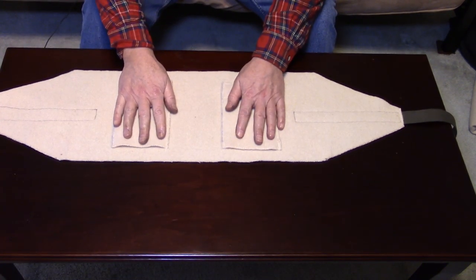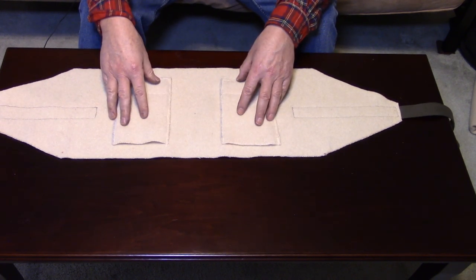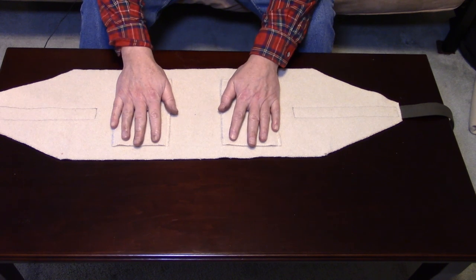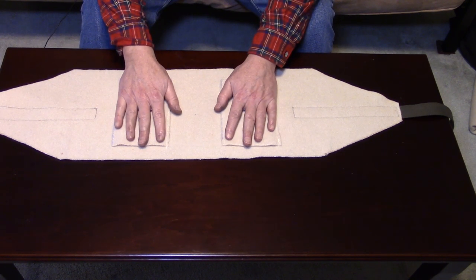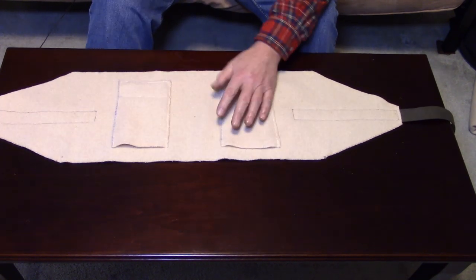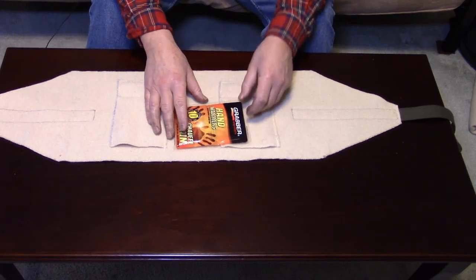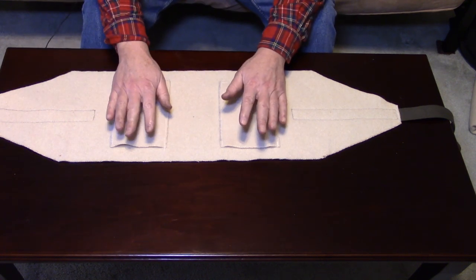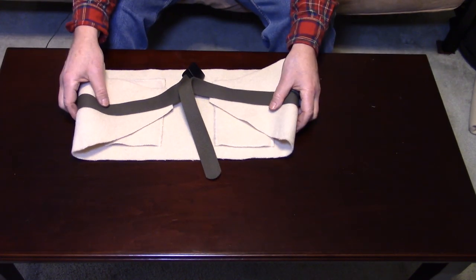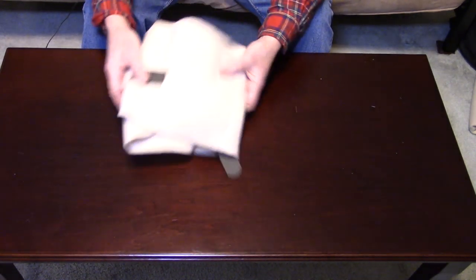I sewed two pockets onto the inside of it, made from other sections of wool blanket I had left over. These two pockets are designed to do two things. First, it gives me an extra layer of wool right over my kidneys for a little more protection. The pockets are open on the ends, which allows me to take small instant hand warmers and slide one down inside on each side, placing them right over my kidneys — and what a lot of warmth that provides. That's all there is to the design. Very simple, which is why I didn't show making it from scratch. It just goes together quite easily.